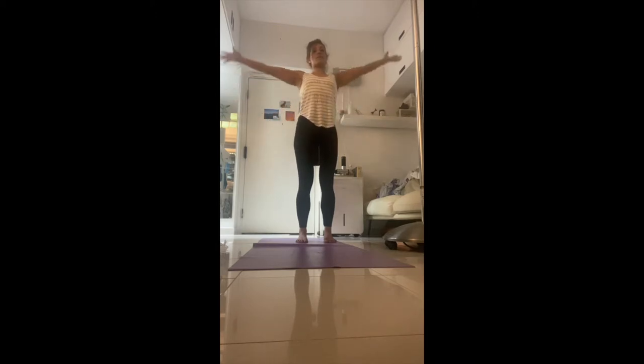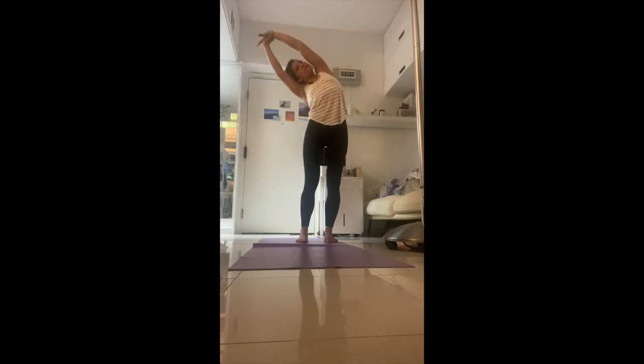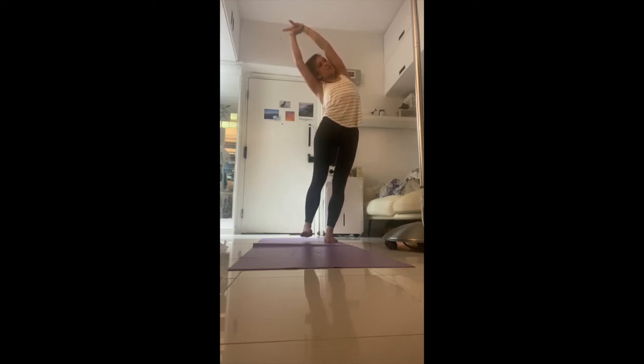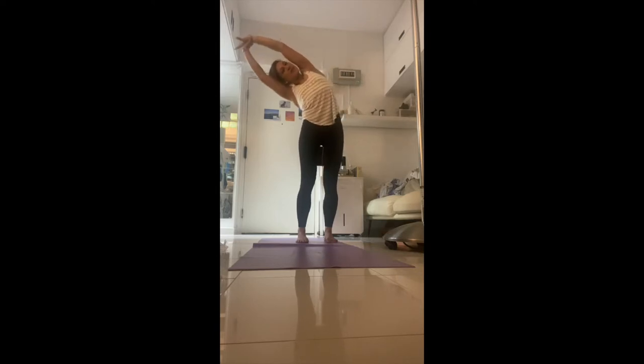From here, inhale again. Side stretch: grab your right wrist, turn your right palm to the sky, and pull the entire upper body to the left while sending the hips to the right. If you can, lift the inside left foot — notice how that makes your hips go more towards the right. You can lift out of the bottom left hip so you don't compress but lengthen both side bodies. Take a deep breath in and out. Stretch — imagine you're trying to reach the person beside you.